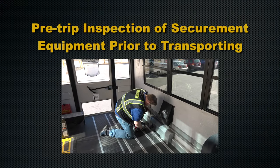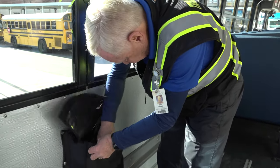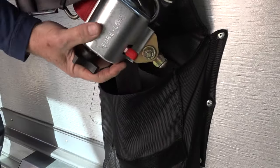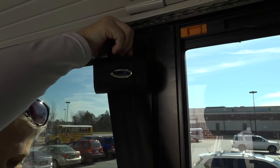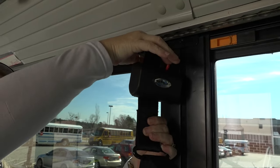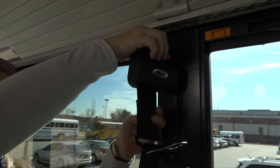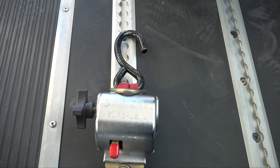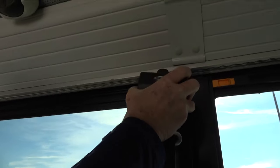Pre-trip inspection of securement equipment prior to transporting. Retractors should be stored in the appropriate secured bag when not in use. Check to be sure you have all four retractors, that they are the same model from the same manufacturer, and that they are in good working condition. Check your occupant restraint system — the 3-point lap shoulder belt system that secures the occupant — to be sure you have all pieces, that webbing is not frayed, and that all buckles and clips are in good working condition. Check the floor tracks and the track above the window to be sure they are all secure, clean and free of debris, and are not damaged.